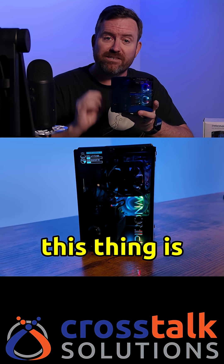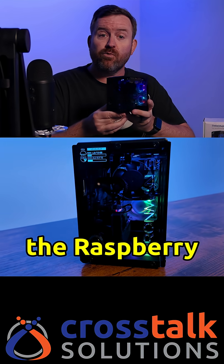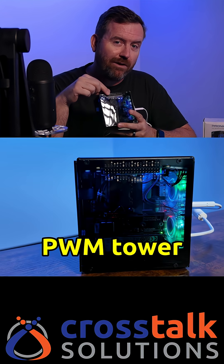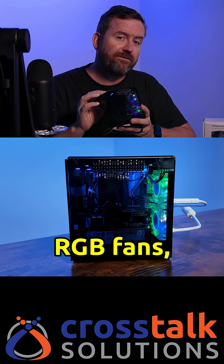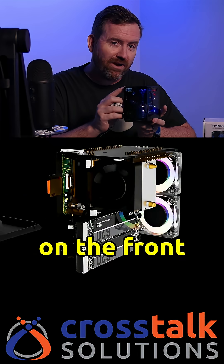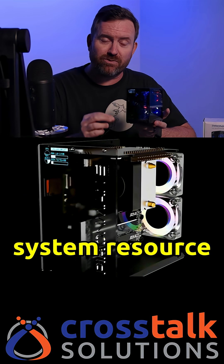This is the Pyron Man 5 Max case from SunFounder, and this thing is pretty awesome. It's built for the Raspberry Pi 5, and it features a mini PWM tower cooler, dual RGB fans, and even a one-inch OLED on the front that displays system resource stats.